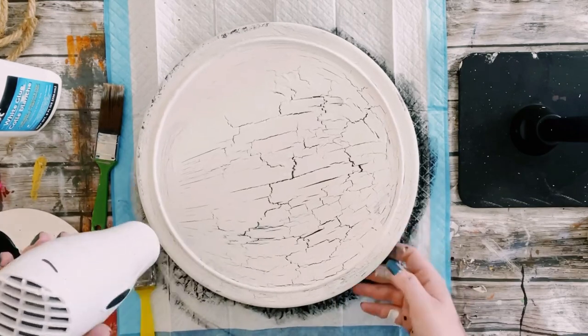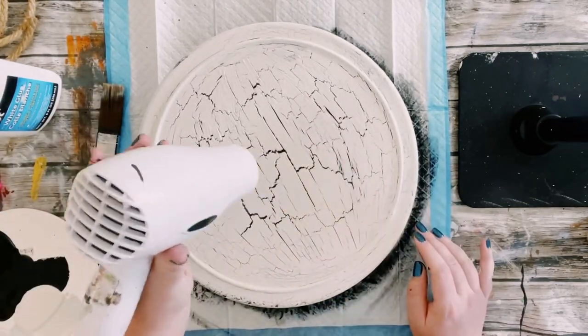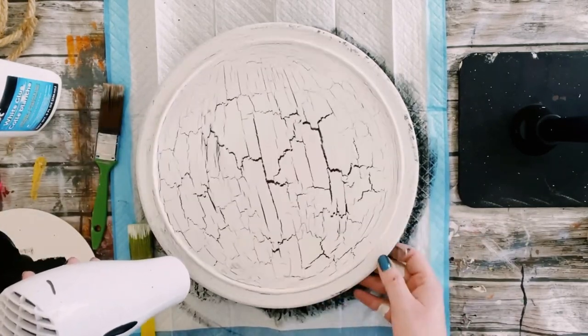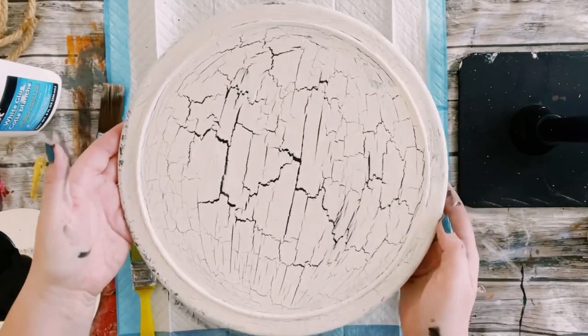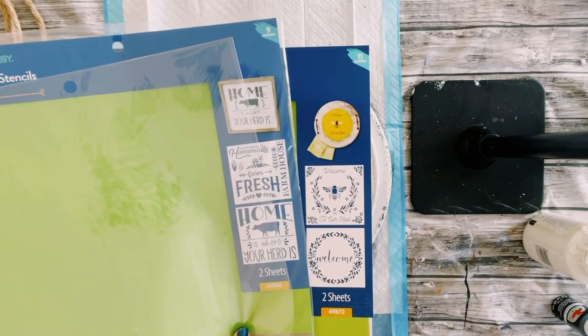I just sped up the process by using my blow dryer and look at that — you literally see the magic start forming right before your eyes. Look at how giant those crackles are. That is because I used such a large amount of glue.